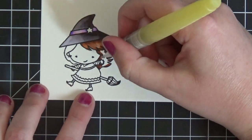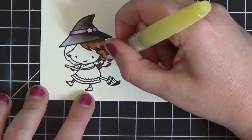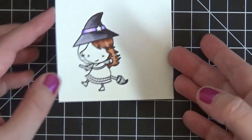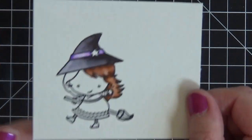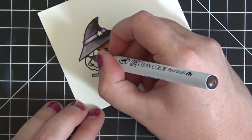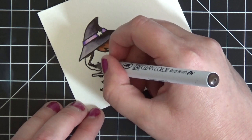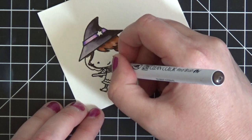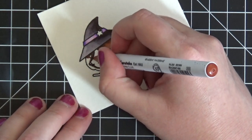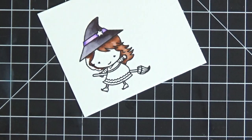Then I take my water brush to fill in the remainder of the space and it creates a beautiful third color that gives you nice highlighting and shadow. Now I'm going to do the other side of her hair quickly — darkest color down first under her hat and around her face, then come in with the brown to blend it together, and then come in with the water brush.